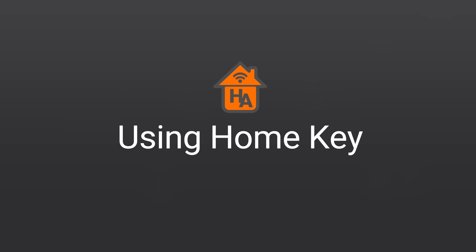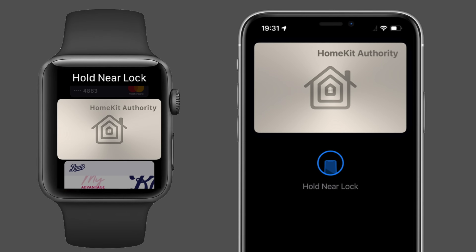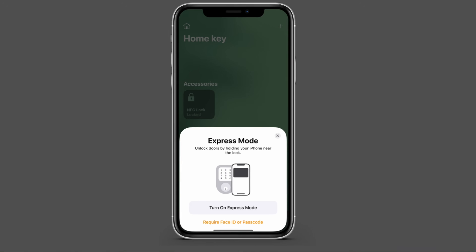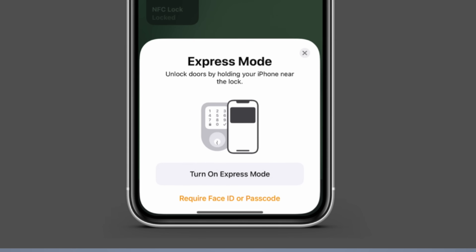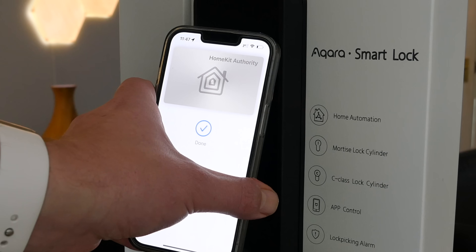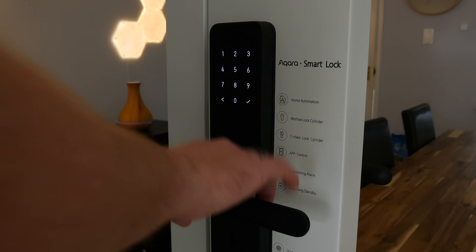Let's now look at how you use HomeKey. Once set up, HomeKey will be added to the Wallet app on the iPhone and Apple Watch, but unlike other cards in the Wallet app, if you've enabled express mode you do not need to double-click to bring up the key. I'm going to show you both express mode and non-express mode so you get a full understanding. With express mode on iPhone, all you do is approach the lock, hold it over the NFC reader — the lock detects the device as a HomeKey and sends the authentication information to open the lock.